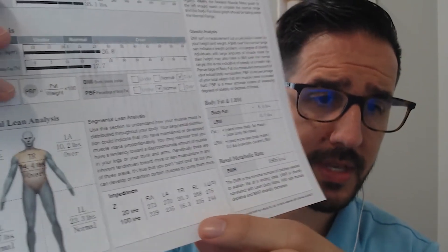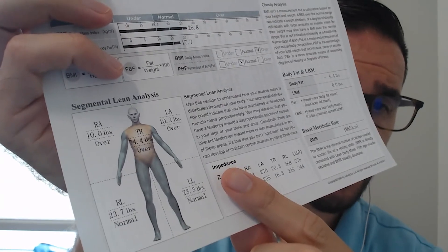The segmental lean analysis at the bottom of the page gives you a better understanding of how your lean mass and skeletal muscle mass is distributed across your body. The InBody compares the right arm versus the left arm and the right leg versus the left leg. In my experience, anything greater than a pound of difference between one side versus the other typically indicates a previous injury. If that's the case, ensure you're doing more single-arm or single-leg exercises to balance things out, rather than just doing squats or pushups.